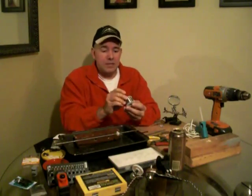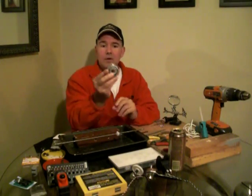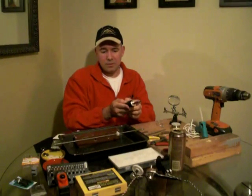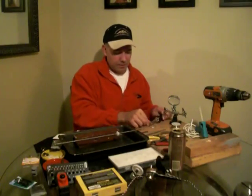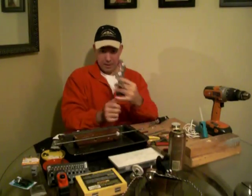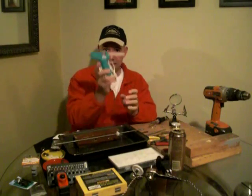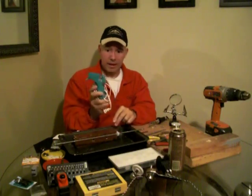You're going to want to get some 60-40 rosin core solder, 0.032 inch diameter. A nice soldering iron with a thin pencil point, adjustable — this one has 50 watts and 30 watts, though 15 watts is usually ample for the fine soldering work we'll be doing. This is called a hands-free helper: it's got a magnifying glass and some clips to hold wires while soldering. You also want a hot glue gun because we're going to hot glue our potentiometers into wood blocks later, plus some glue sticks.